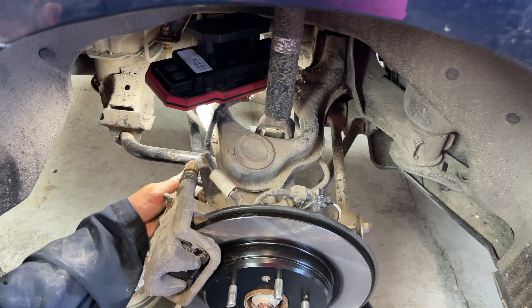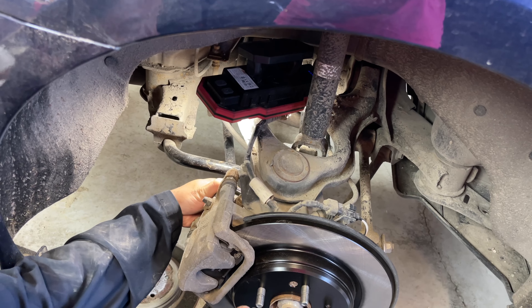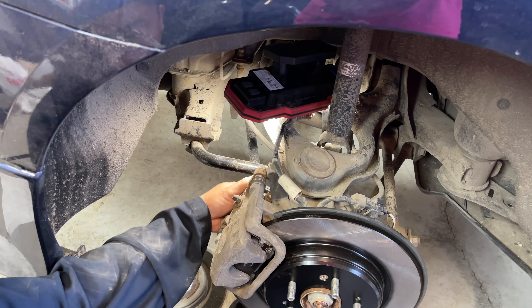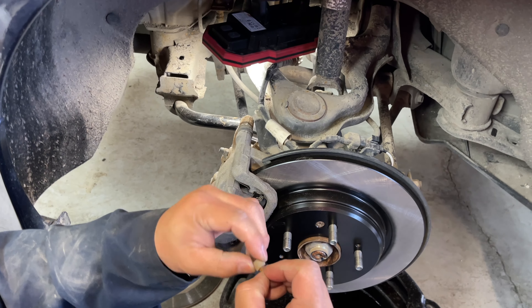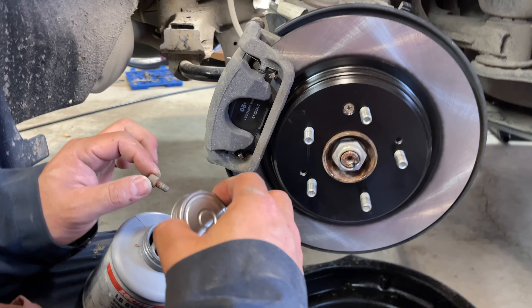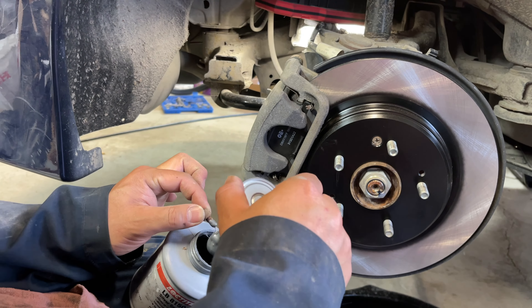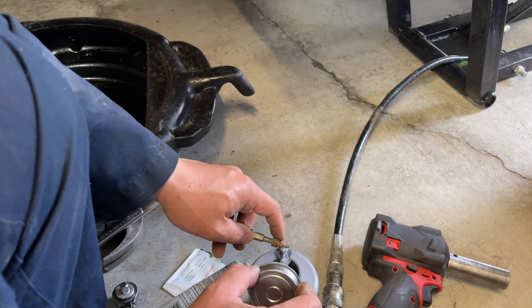The actuator should just pop right back on. If it doesn't, rotate it back and forth to get the splines to line up on the back of the caliper. Take the T30 screws — which have some corrosion — and apply some nickel anti-seize to prevent future corrosion and allow them to be removed more easily later. Hand thread those in and repeat the same for the second screw.